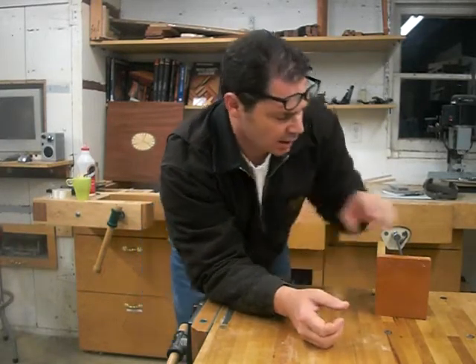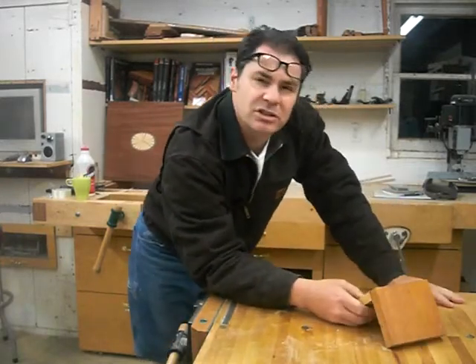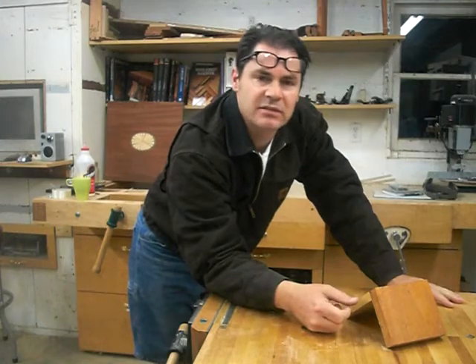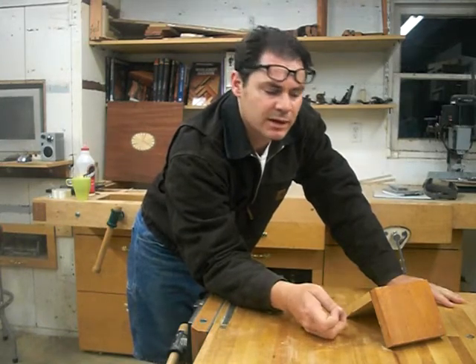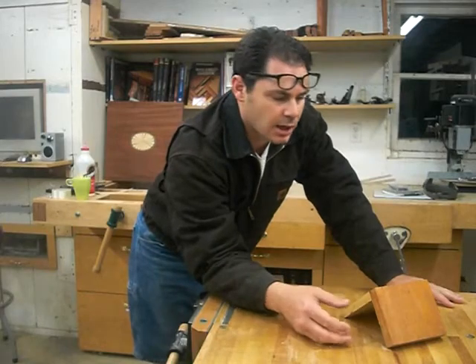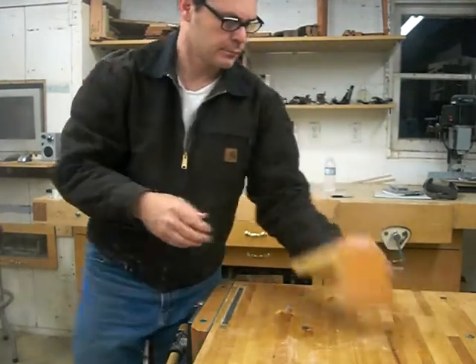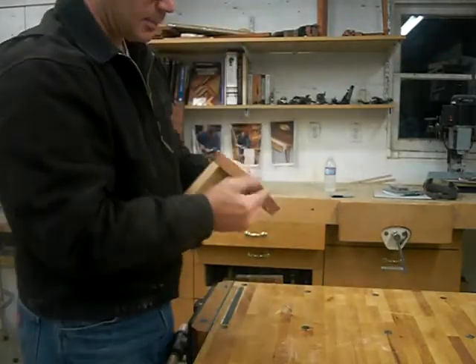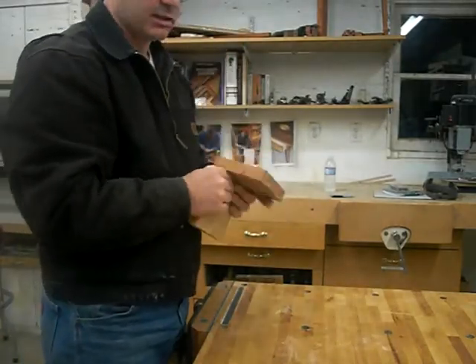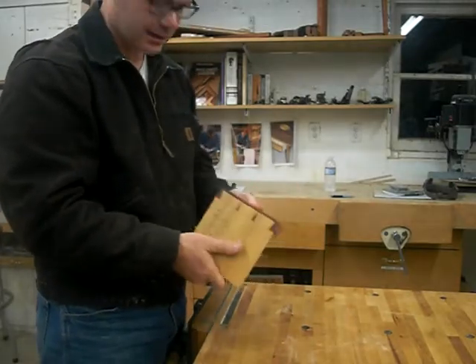Hey folks, this is Paul from San Gabriel, California. I wanted to give my two cents about the new collection of tools to help you cut dovetails and learn hand-cut joinery from Major League Woodworking, which is Thomas McDonald's creation. If you're anything like me and you live and die woodworking, you just have a passion for it, and eventually you'll get to the point where you want to be cutting dovetails by hand.